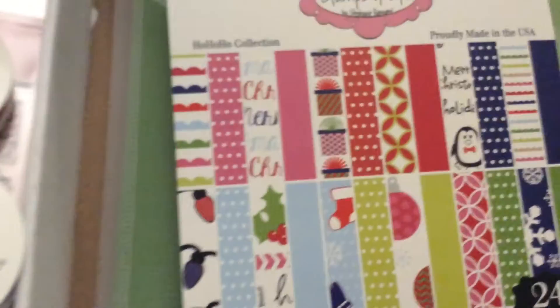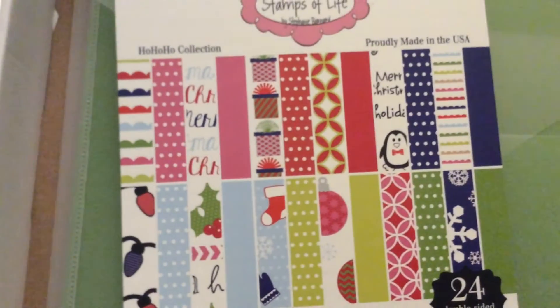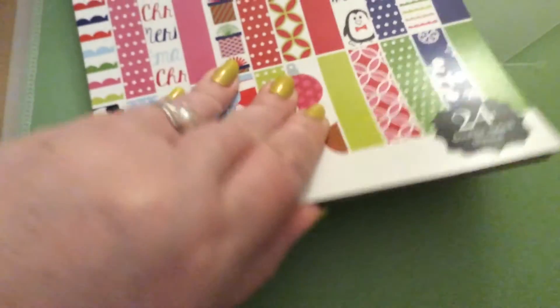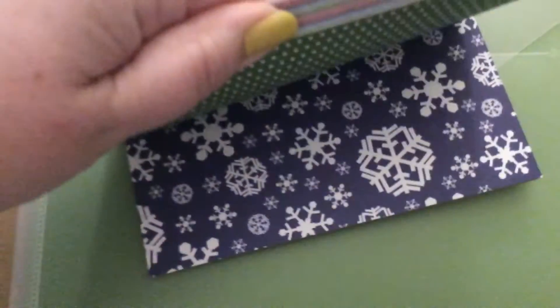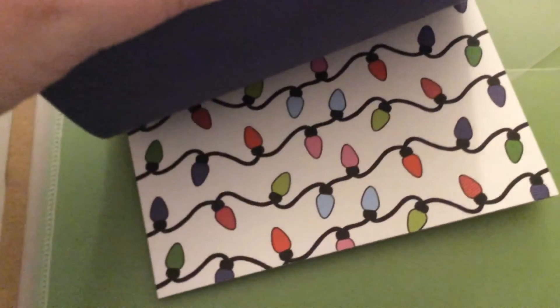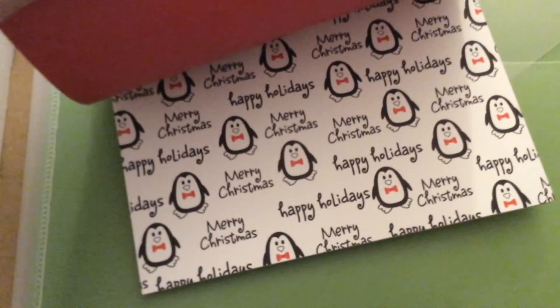And this is the paper pack. It's double sided. That one's my favorite with the penguins.